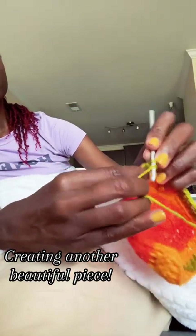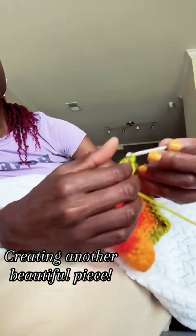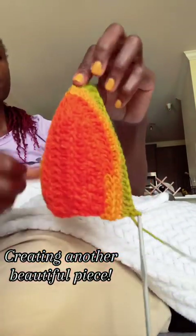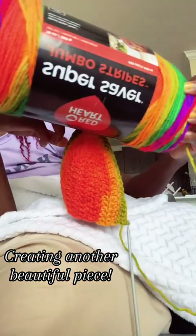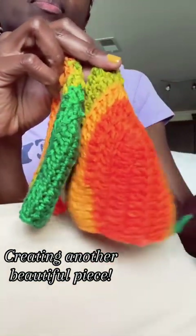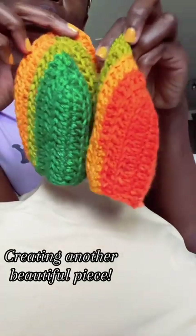I found this really great mix. It's similar to the color wave or pattern — it's like a tie-dye. But this one has orange, purple, green, and a really nice mustard. I love it. You see it right there. I started to create the piece and it was really giving. It's really a coincidence that my nails match, but isn't that cute?